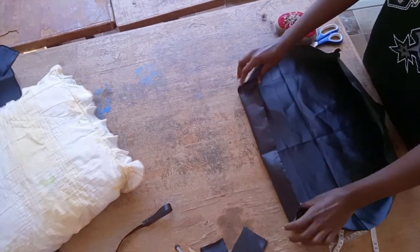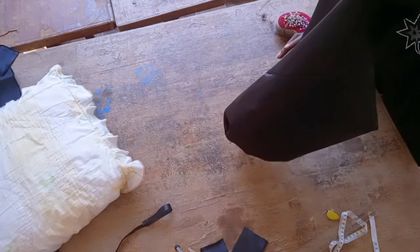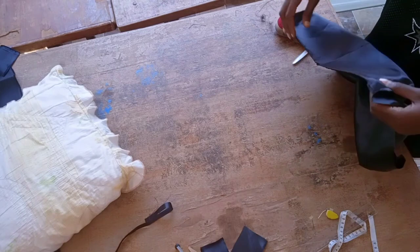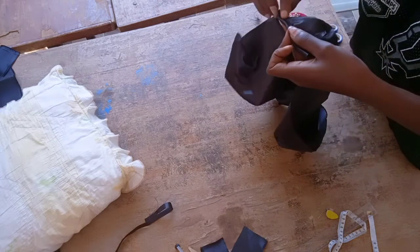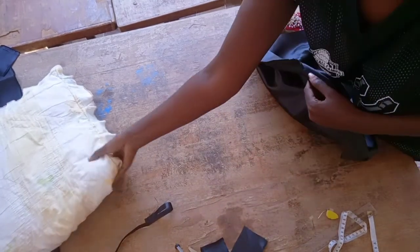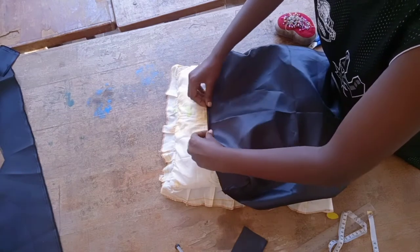The benefits of having this are the same as having a silk scarf, satin scarf, silk bonnet, or satin bonnet — it helps retain moisture. If you want to learn how to make a bonnet, refer to my previous video I posted last week about how to make a reversible bonnet with satin on the inside and a craft fabric on top. I'll link it in the description below.